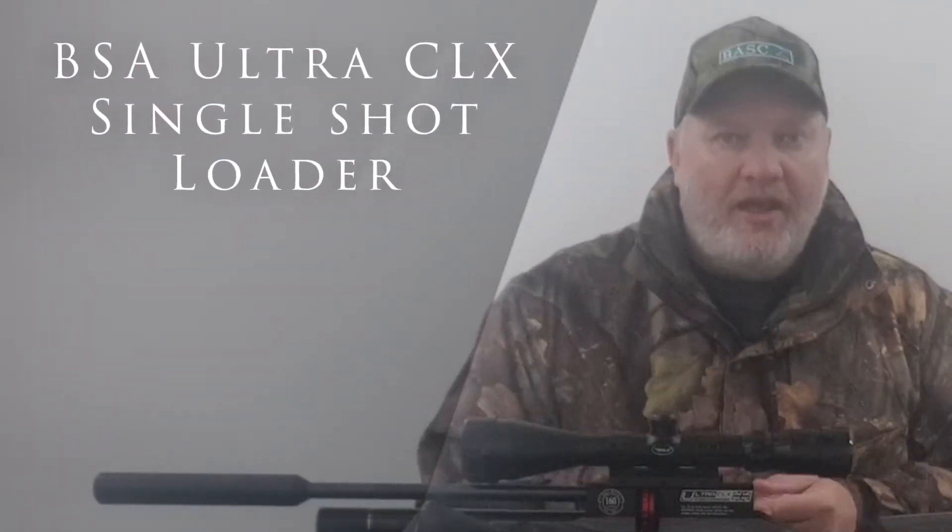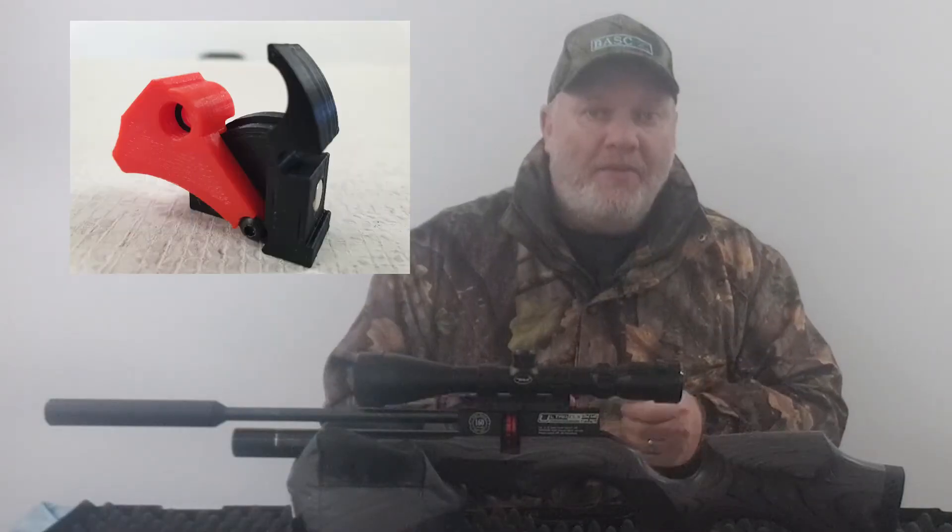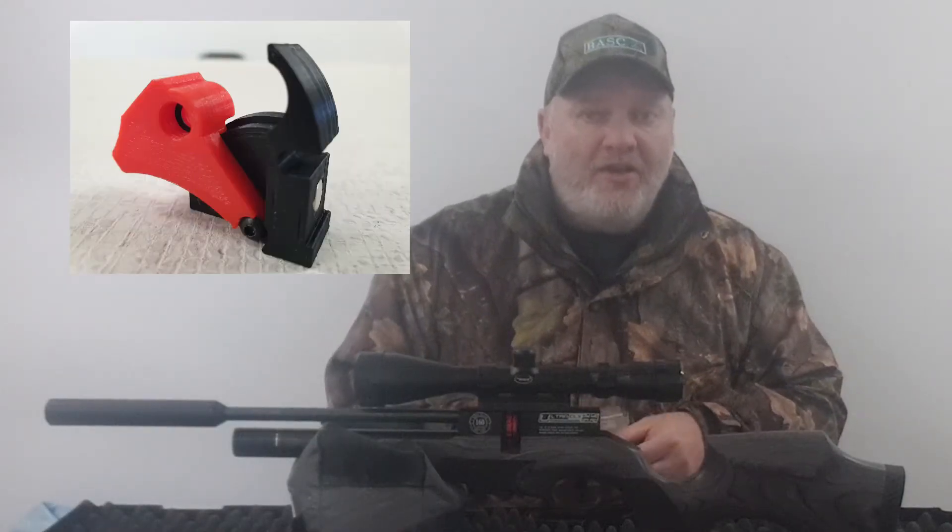Hey guys, so since getting the Ultra CLX I've been looking everywhere to see if I can get one of these — it's a single shot loader, 0.22, for it. In this video I'm going to tell you where I got it and show you how it works. Check it out.